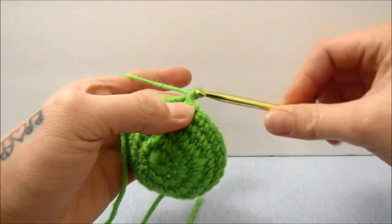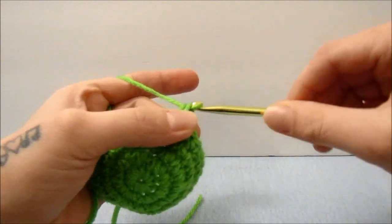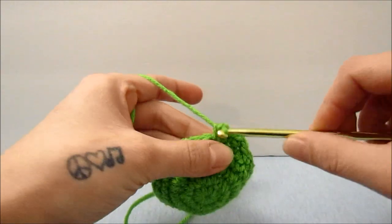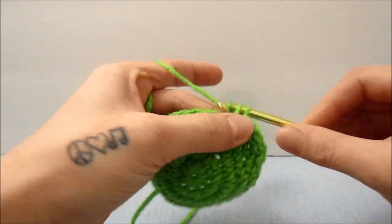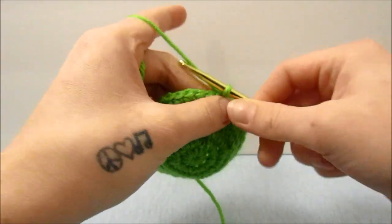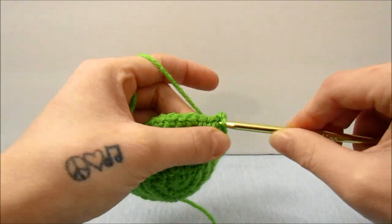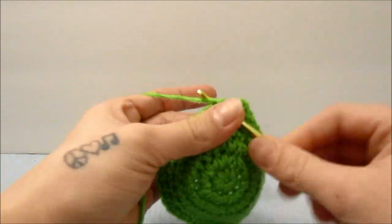When we are done with those 2 rows, for the next row we are going to expand one more time. So we are going to do 1 single crochet in the first 2 stitches, and then 2 single crochets in the next stitch. Repeat that all the way around. When done with that row, we are going to do 1 row of 1 single crochet in each stitch all the way around.